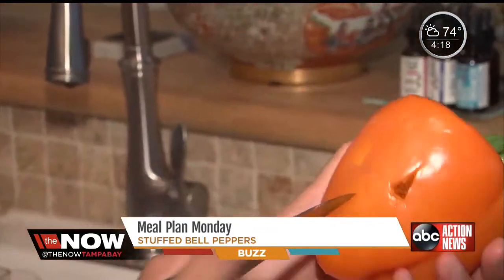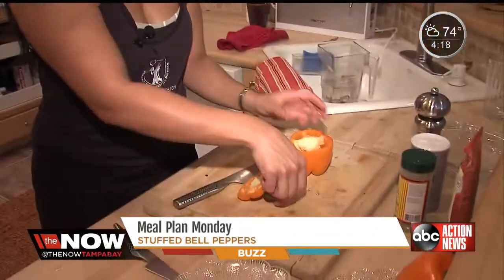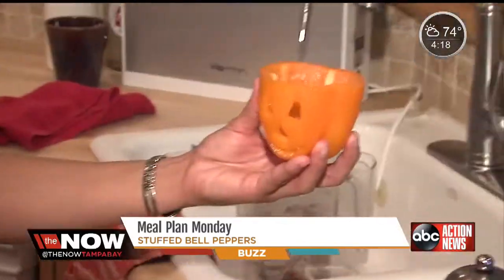First off, we're going to carve our peppers. You're going to take a paring knife and just make cute little faces. Ta-da! We want to cut the tops off, because this is going to be the topper for the stuffed pepper once it's done. Then you want to clean out the insides — just pull everything out, and there we go.